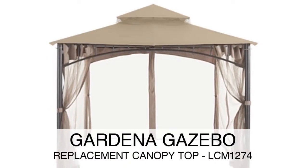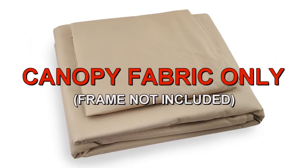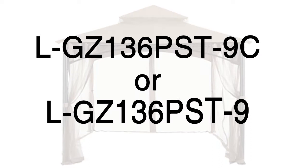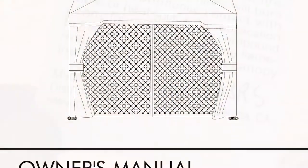The Gardenia Gazebo was sold at Orchard Supply Hardware. To determine if this is the correct replacement canopy for your gazebo, please refer to the manufacturer model number L-GZ136PST-9C or L-GZ136PST-9. The model number should be located on a tag on the original canopy or instructions manual.